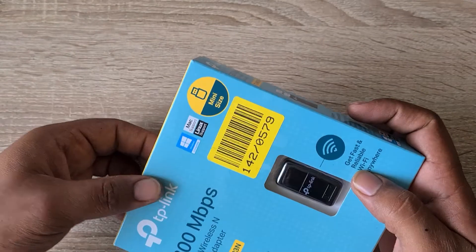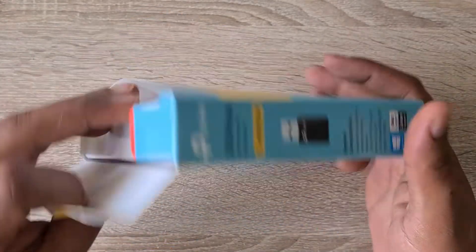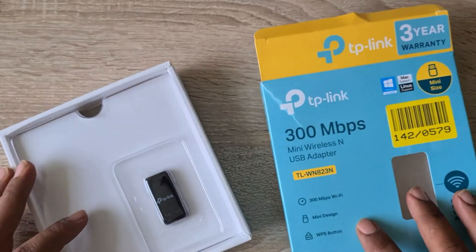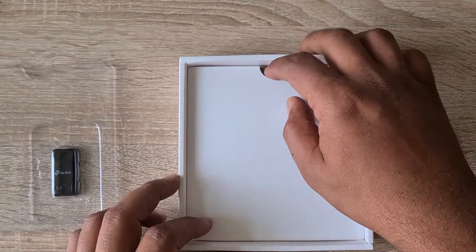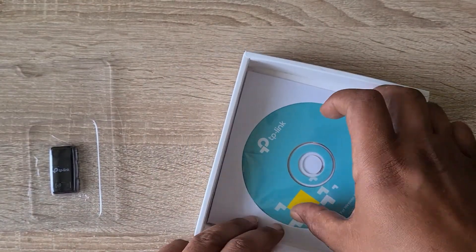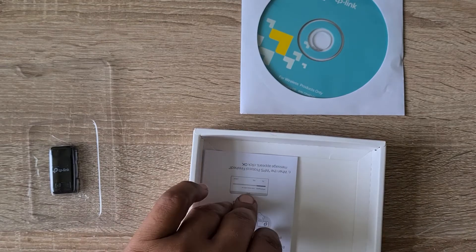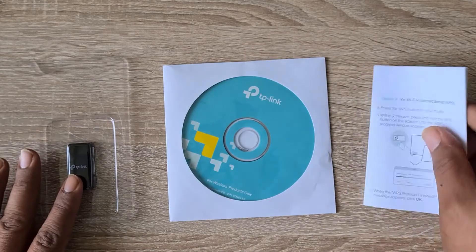Let's see what it comes with. Okay, that's the adapter we have, and then it comes with a CD for the drivers to install, and then these are the user manual. So it comes with these three items.